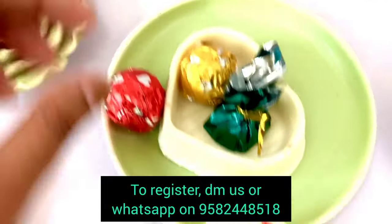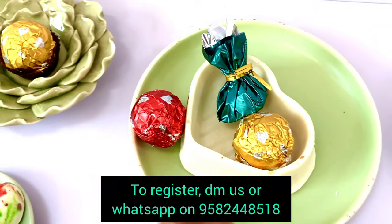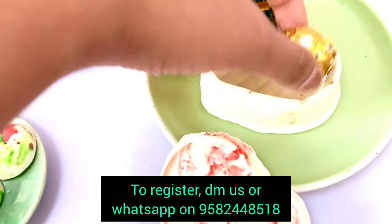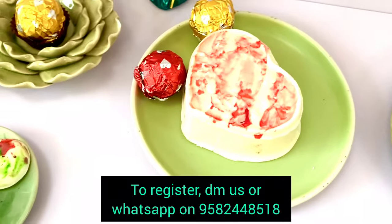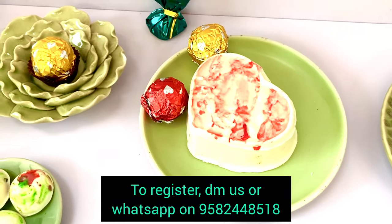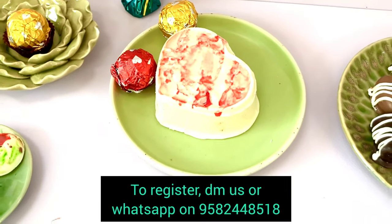If you can see, it is an empty chocolate box. You can put a ring in it, you can put any chocolate, you can put a message, you can cover it completely. If you take this out and cover it completely, it will be a box. This will be really popular during Valentine's Day. Like I mentioned, this class is designed to cover all the occasions and festivals throughout the year.